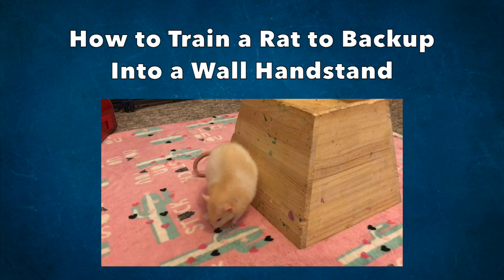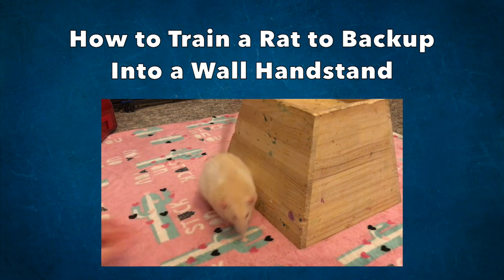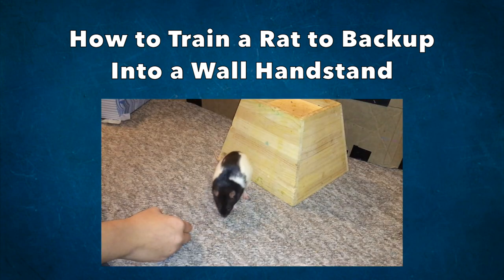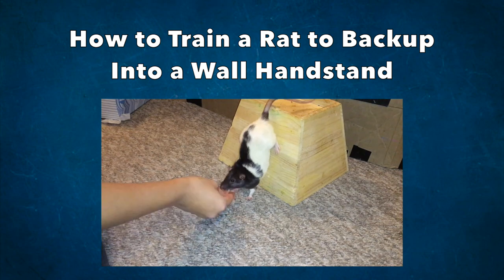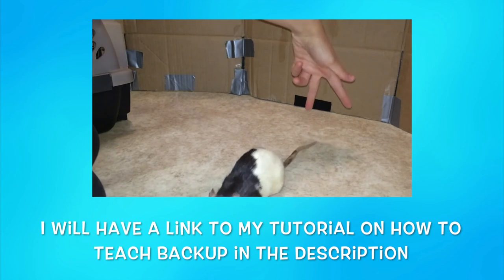Hello everyone, it's Shadow of the Rat, and for today's video I will be showing you how you can train your rats to do a wall handstand, which is a trick where they back up onto a wall with their hind legs. Now there is a prerequisite trick for this trick, and that is backing up on cue.